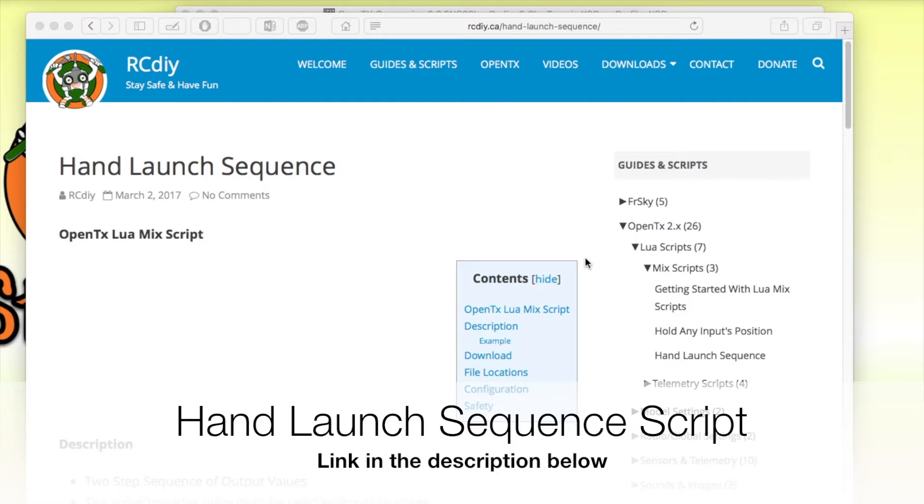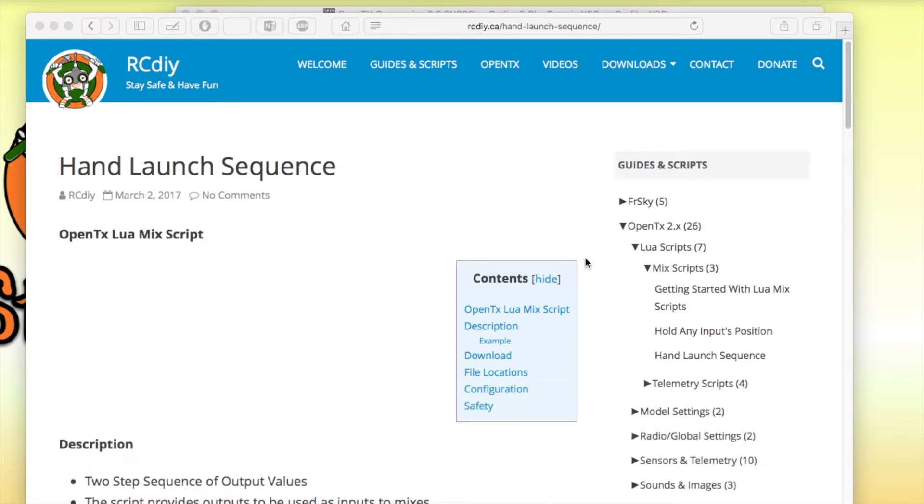Today's script is the result of a viewer's request who wanted to hand launch a plane without having to hold the transmitter and control it at the same time.